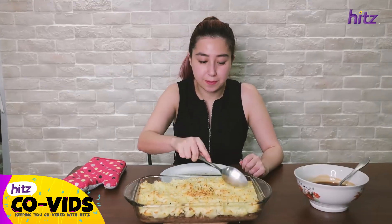It looks crunchy enough. I actually burnt my finger on the oven earlier when I was putting it in — I thought it didn't hurt that much, but it does.